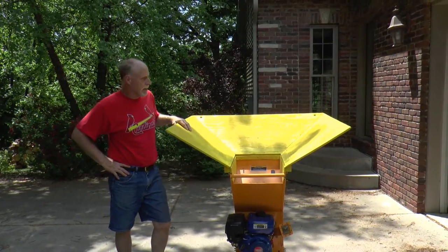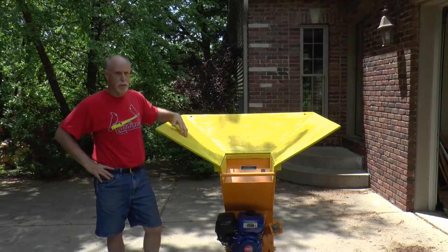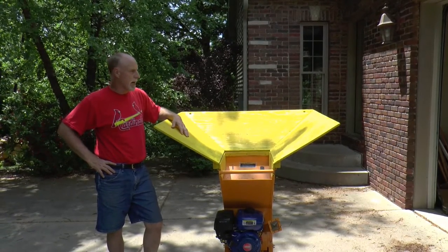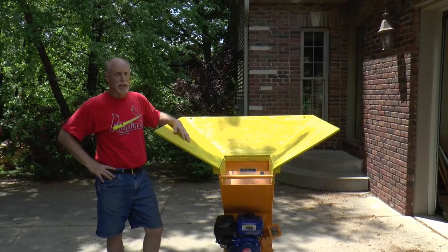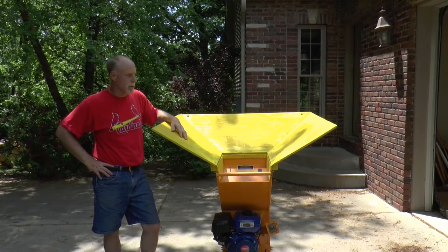I had this on the internet showing how this hopper for the Harbor Freight Chipper Shredder worked, especially when you're moving large amounts of leaves. A lady contacted me and asked whether or not I'd make one of these to ship it, which I'm not really ready for, but I did say that I would tell how I made this, and if you're handy with woodworking, I think this is pretty easy to put together.